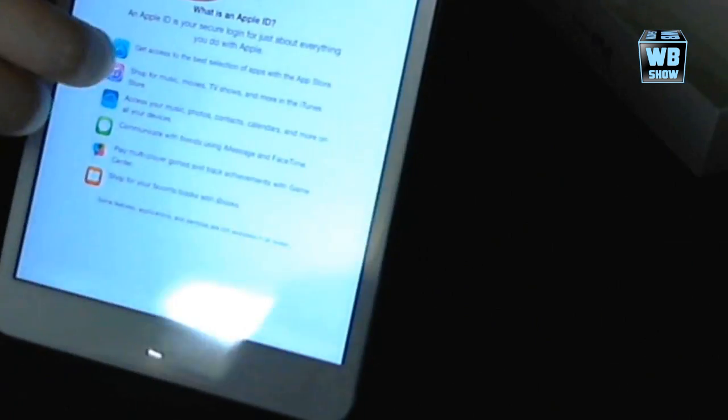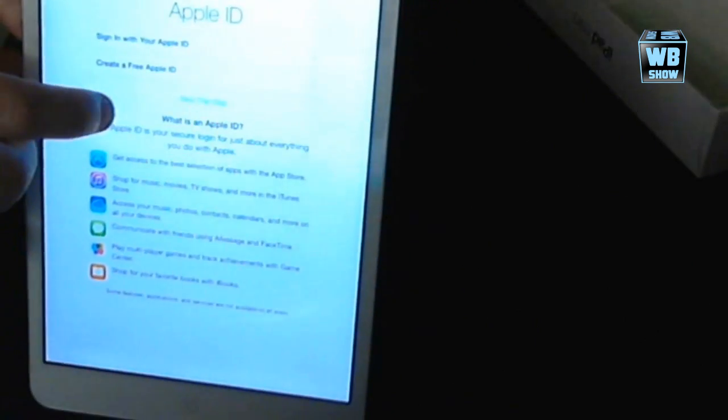Let's skip this step — it's asking for Apple ID. I don't really like Apple ID stuff, so we're skipping that. Terms and conditions — you have to agree to use this. Passcode — we're not going to add a passcode.